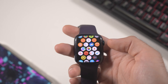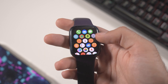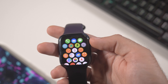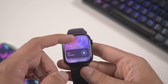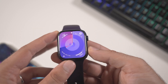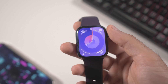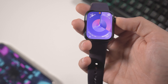Swiping down still brings up the notification panel. Pressing the crown once gives you the new app screen — you can use list view like before, but you can't zoom in at all. To access the control center, you can no longer swipe up since that now opens the Smart Stack. Instead, you press the physical button on the side of the watch to access the control center. It takes a little getting used to, but it's not a big change.